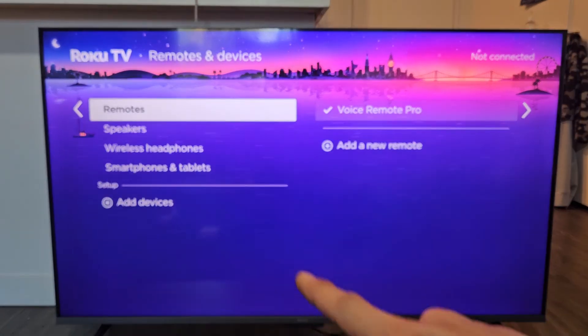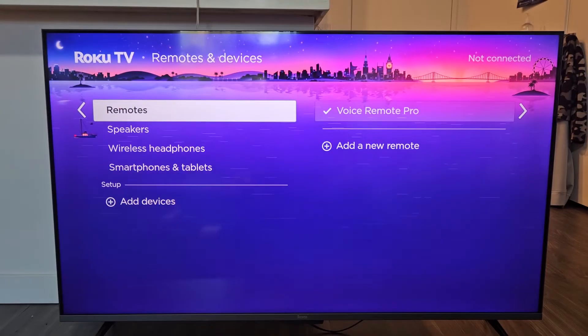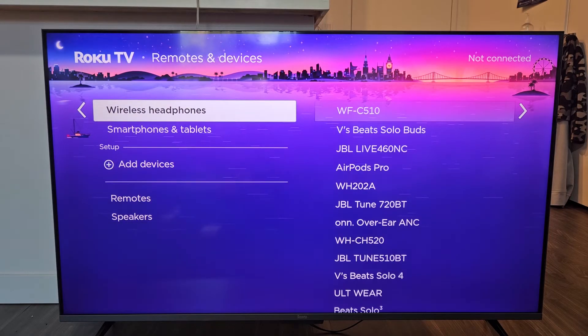However, for this video, if you do have built-in Bluetooth and see Wireless Headphones there, we're going to proceed. Go down to Wireless Headphones right there.